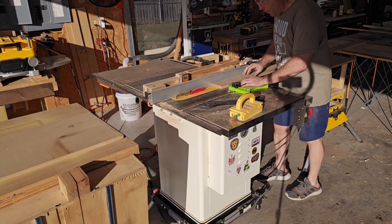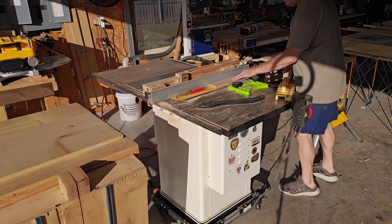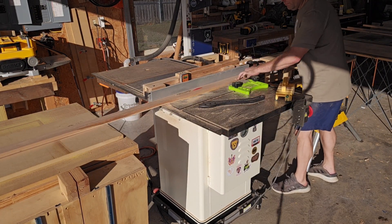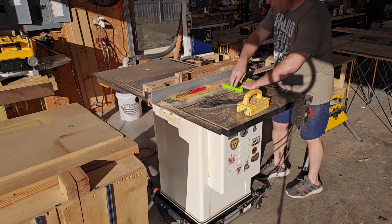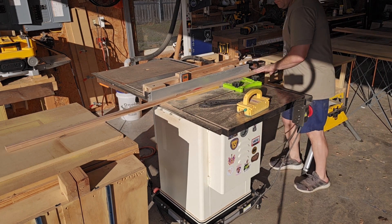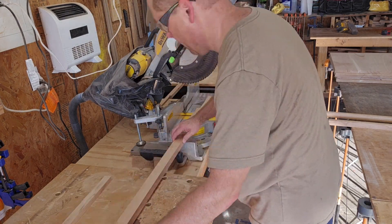When I made this tabletop, I really should have made it at least one inch thick. As it sits right now it's three quarters of an inch thick, which is just a little bit too flimsy for my tastes. So here I'm cutting some supports that will run across the underside of each table leaf.